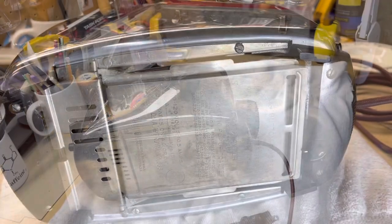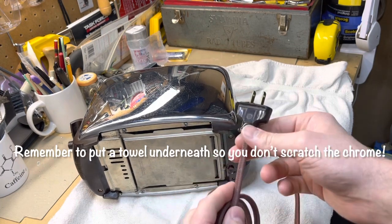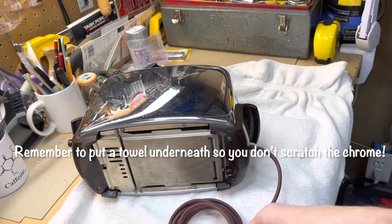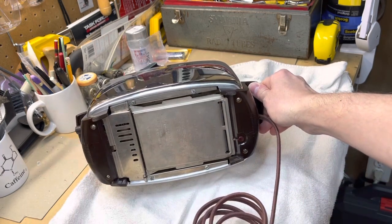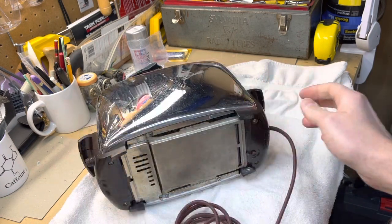We're going to troubleshoot and fix both of those problems today. I did restore this myself a few years ago - I replaced the cord with a cloth-insulated cord and checked out all the components. But we use this on a pretty much daily to weekly basis, so there are going to be some periodic things we'll have to look at, and this is one of them.